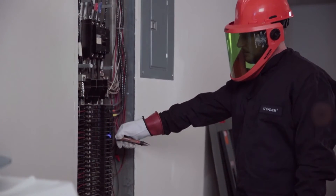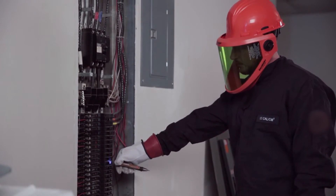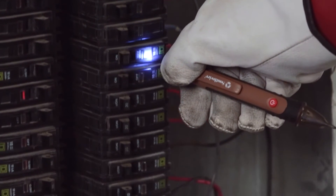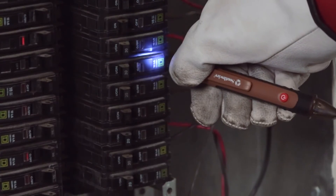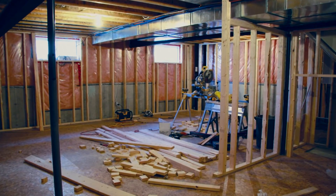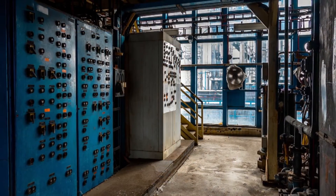The built-in flashlight is a feature not widely available on competitive models and is a handy feature when working in dimly lit areas. Oftentimes, electrical panels in the home and commercial buildings are located in the basement or equipment rooms with minimal lighting.